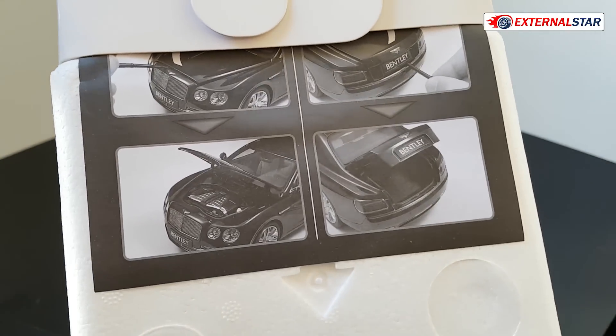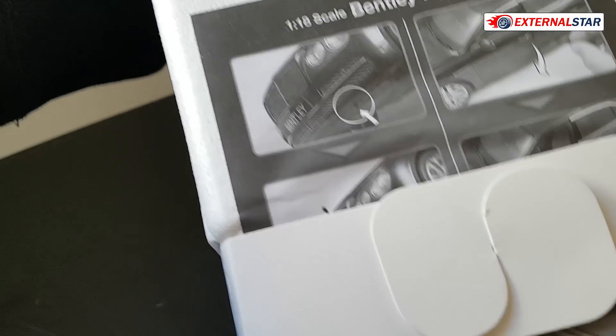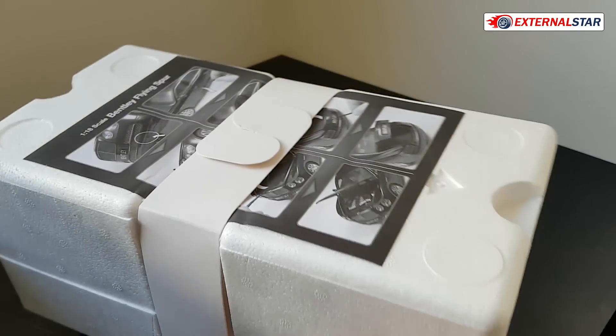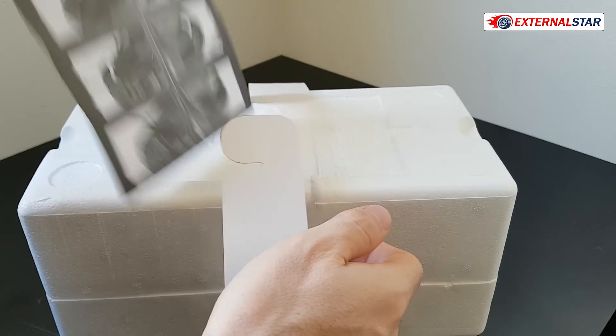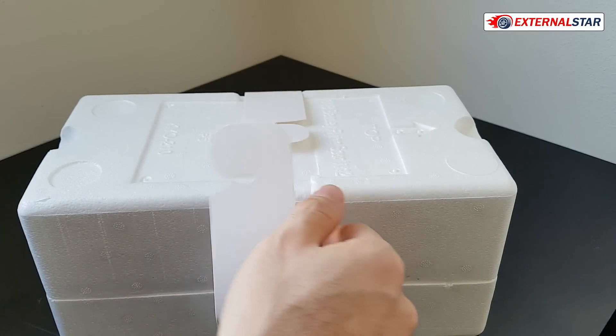You can already see some features on the box: you can open the bonnet, you can open the trunk, and also the doors. Everything can be opened because this is Kyosho — it's not resin, this is high-quality die-cast. There's also a nice paper included, so thank you for that, Kyosho.